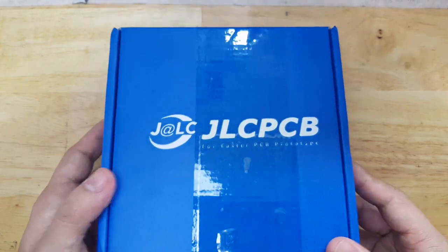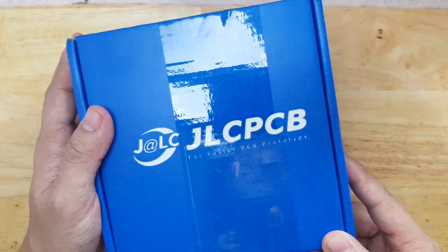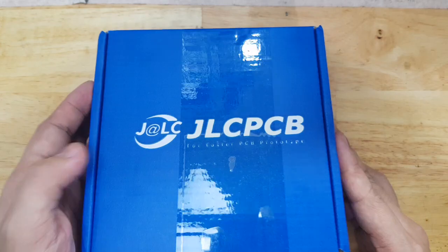Two weeks ago I ordered from JLCPCB from China the PCB board that I designed on KiCAD. Now it's here on my desk and let's see how it looks like.